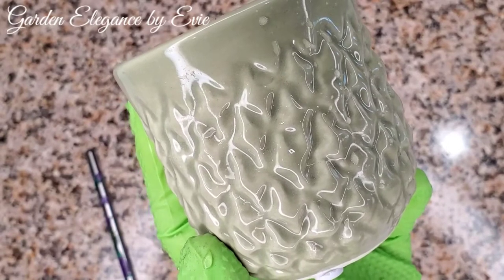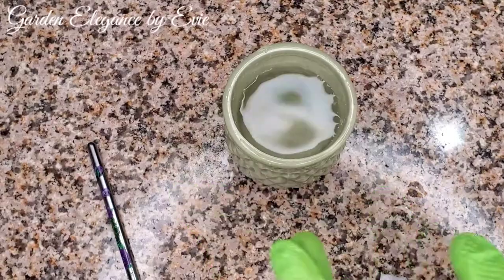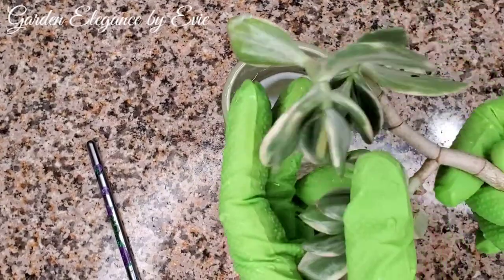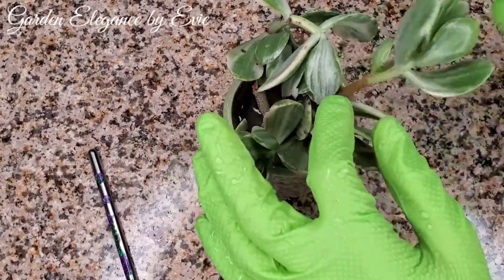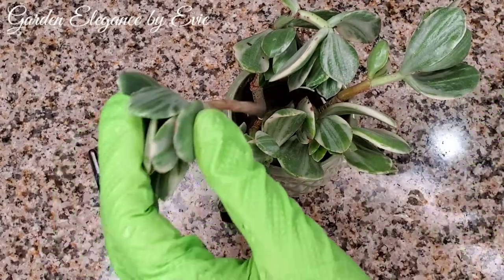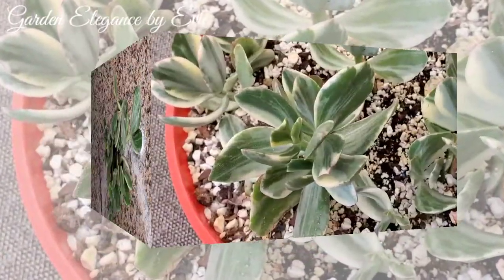I will use a ceramic pot and put water on it to root the rest of the cuttings. Now we're all set and we'll just wait for a few weeks to see how they grow.